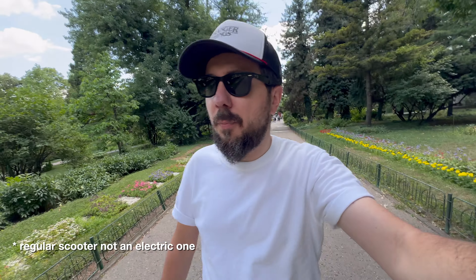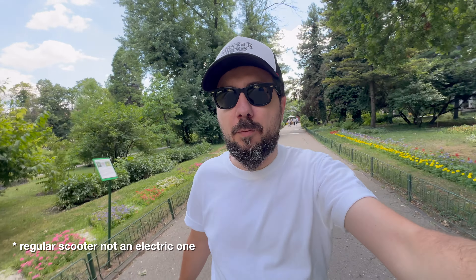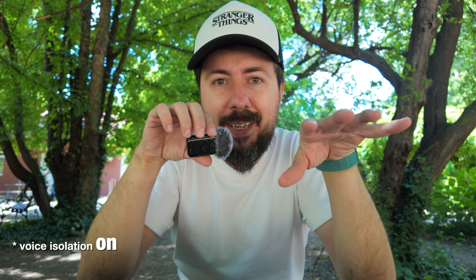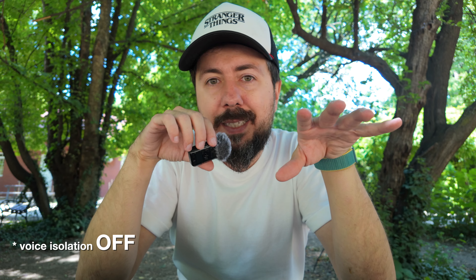They didn't allow me to get my scooter in, so now I have to walk everywhere in this park. You always film in very strange conditions — it's never perfect. Like for example now, I have these kids playing around me. So that's why it's important to have one microphone to be able to help you out with whatever you're doing. What we're gonna do, we're gonna put the DJI Mic 2 against its main small competitors.